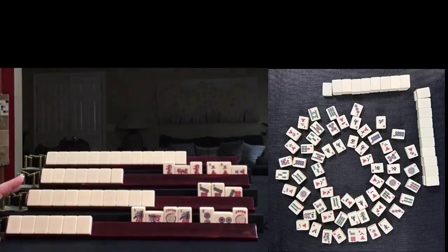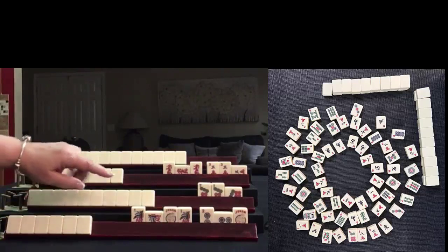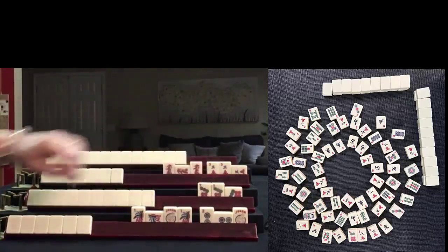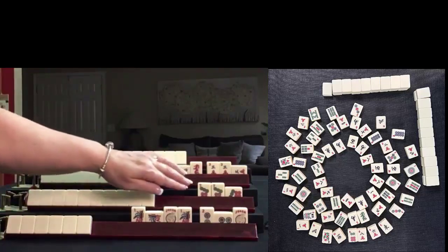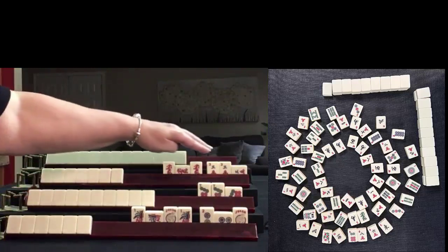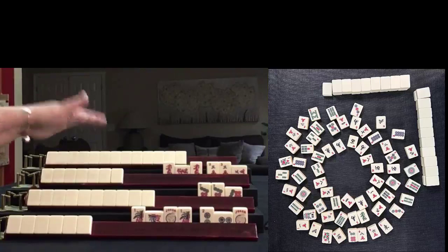This is a game played at Mahjong time. This is my rack, and these are my opponents' racks. We have a Kong of one BAMs, a Pung of two dots — that's the player on my right. A Pung of seven dots — that's the player across from me. Red dragons and three crack Pungs. The player to my left has no exposures.